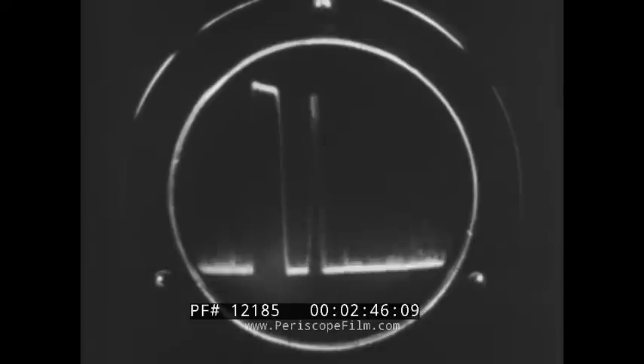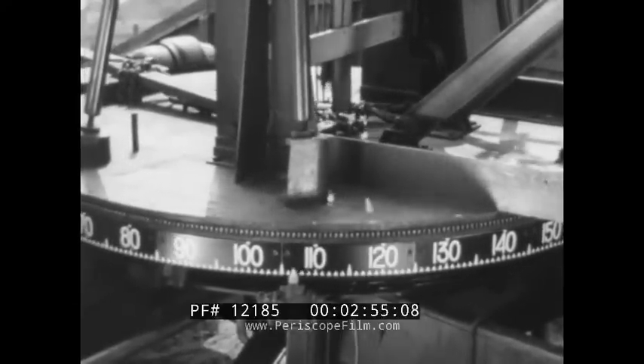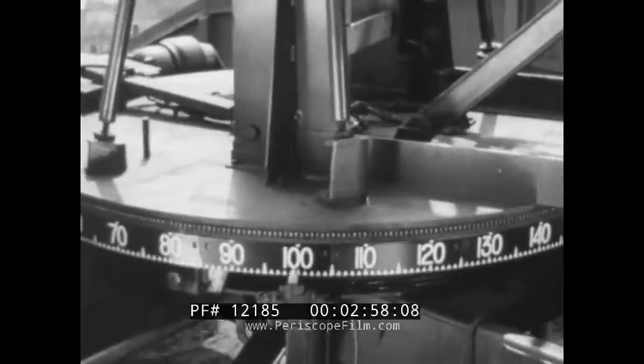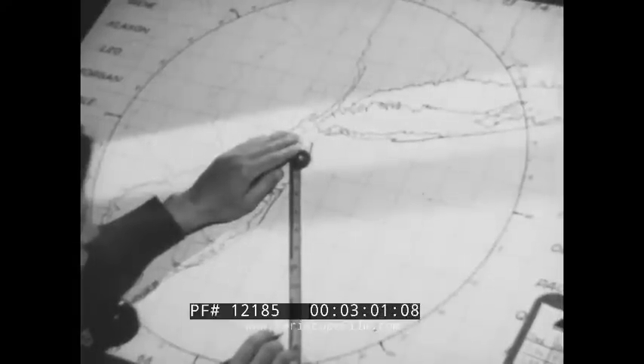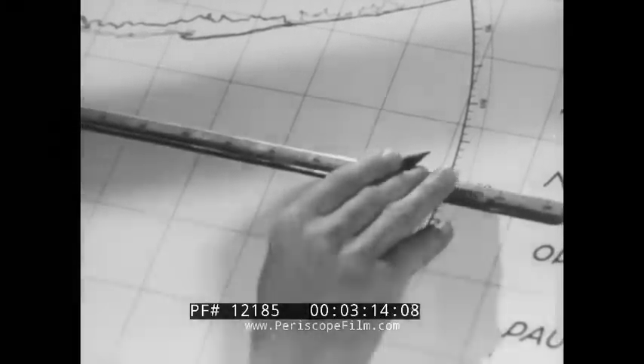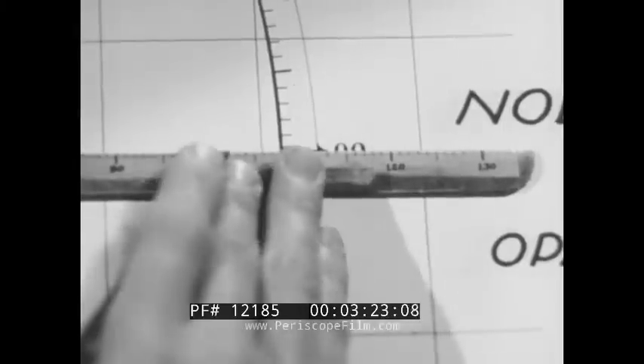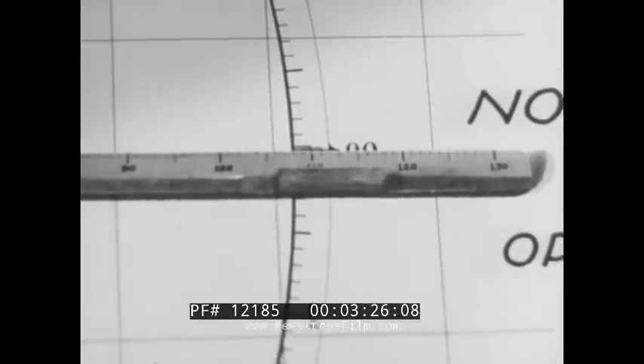This is called the target echo or image. As the antenna swings around, this echo reaches a maximum height. At that maximum, a reading is taken from the scale at the base of the antenna — this is the azimuth scale, and it indicates the direction from which the target echo is coming. By transposing the scale to a map, the direction of the target can immediately be plotted. For example, 90 on the scale is 90 on the map. The distance to a target can be read from a dial in miles.